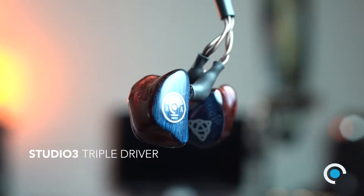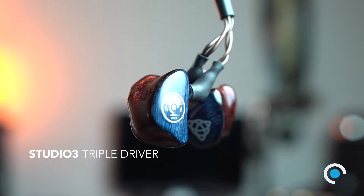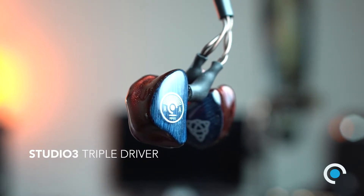Now the studio line — that's really what I want to talk about, because we made the studio line specifically to be a studio monitor. There are three models that fit into the studio line: the Studio 3, the Studio 4, and the Electro. Let's start with the Studio 3. The Studio 3 is, as you would expect, a triple driver — three drivers and three bores.